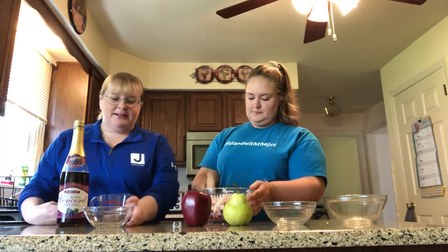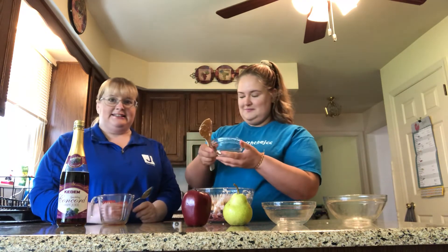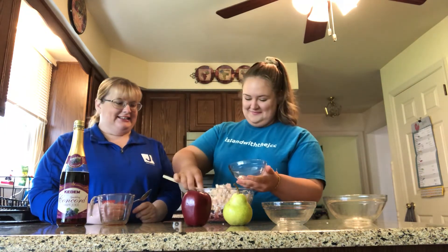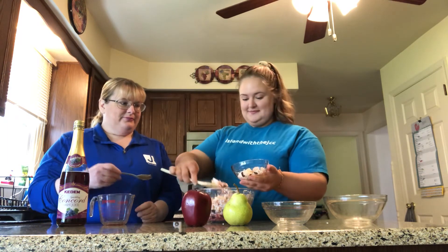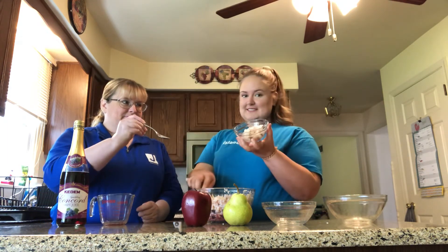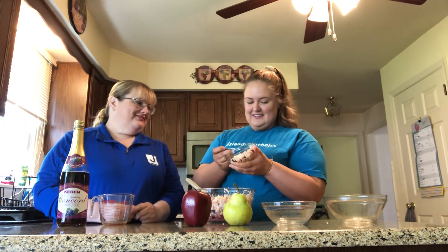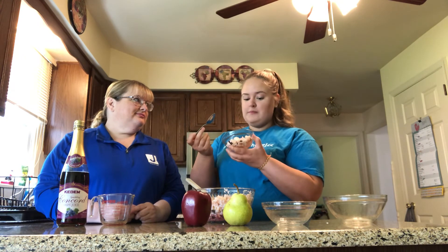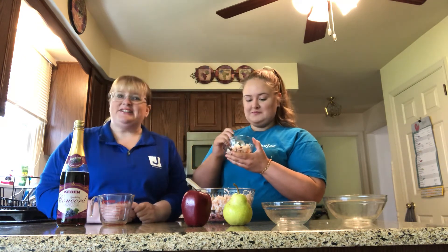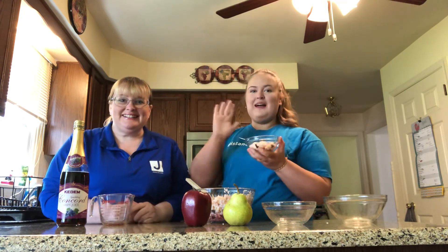Okay, Katie's got it mixed up and she's going to put some in a little bowl so she can taste it. It's good. Tasty. So make your haroset with your family. Bye! Bye, have a good day. Bye.